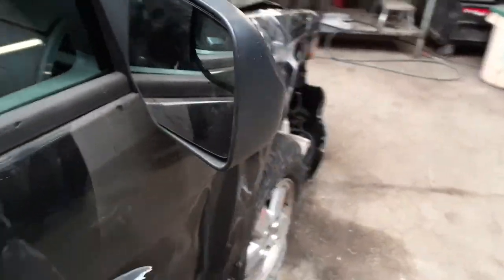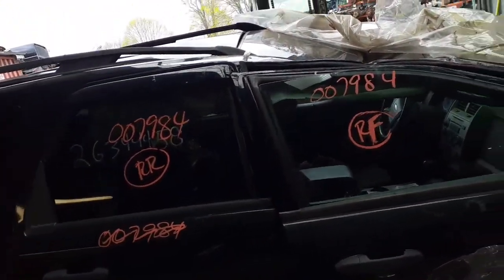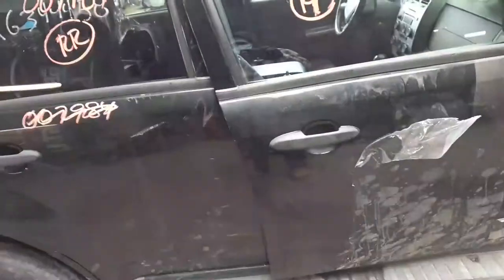It's black textured and it does have the spotter mirror in it. You got a right front door glass, you got a right rear door glass. You do have window regulators, inside and outside door handles — these are black textured. Running board on this side is no good, it's broke.